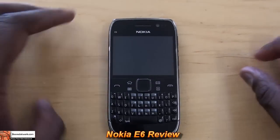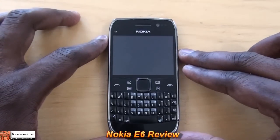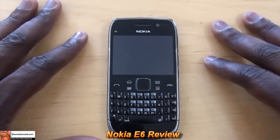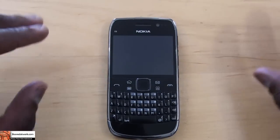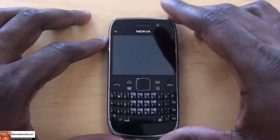Hi, this is Dundee from BoarderWork.com, and today we'll be doing the full review of the Nokia E6. Just a note: the written review was done by Richard White, our UK correspondent for BoarderWork, so he'll have a slightly different take on it, but it'll be interesting to see how that pairs up with our review.